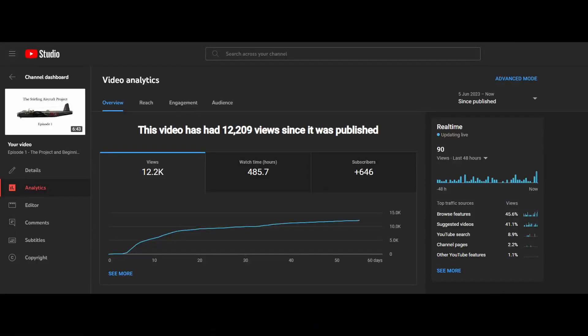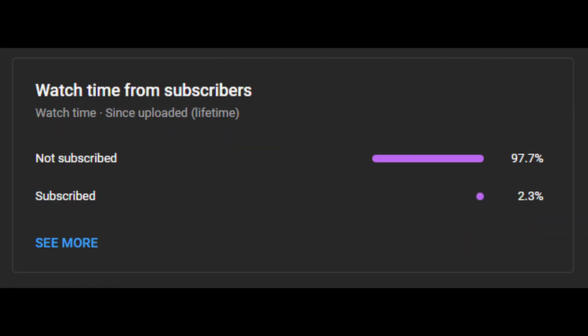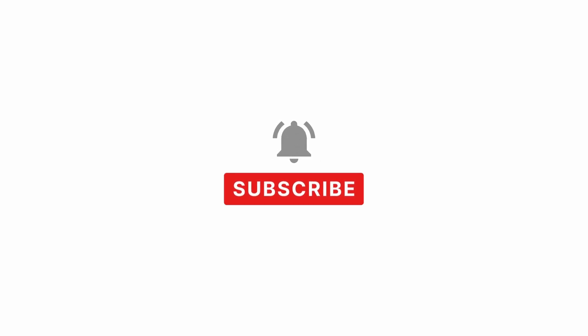We now interrupt this broadcast with an important channel announcement. All of us here at the project would like to thank every single one of you for your support on the first episode. The data from our first episode shows that 97.7% of you who watched the video aren't subscribers. By subscribing, you're helping the channel grow, and if you hit the notification bell, you'll be notified when a new episode comes out. Thank you for liking and sharing this video with your friends and family as it helps to get the word out.